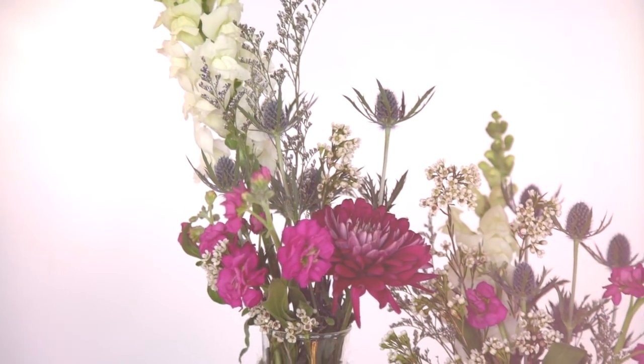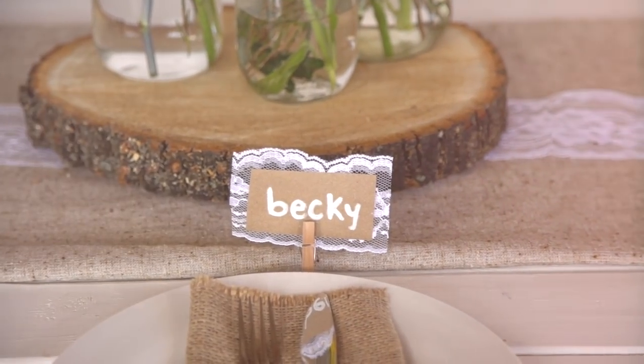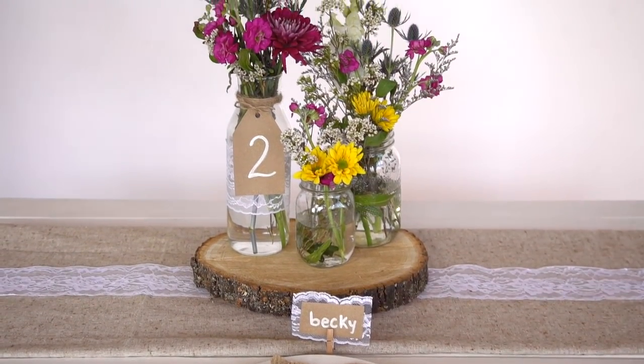Personally, I think this is very cute — I love the wildflowers, it feels very effortless. It would be easy to do on a budget if you live in an area with natural flowers, natural trees, and natural burlap.